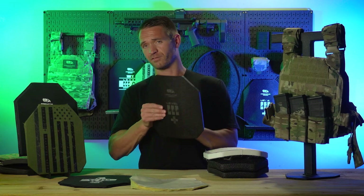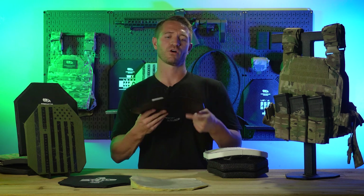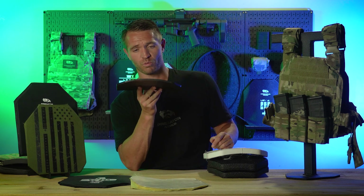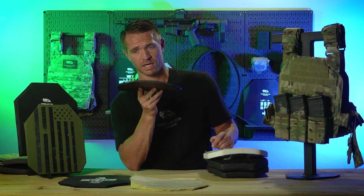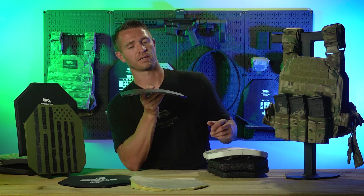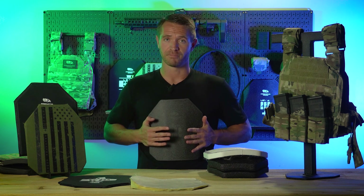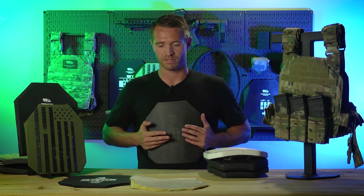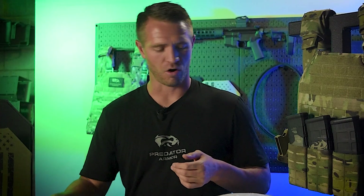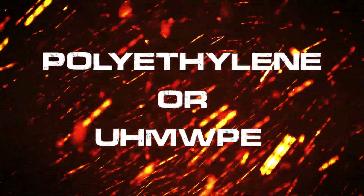The steel we use is specifically made for ballistic protection. Every batch is tested to ensure the hardness meets requirements and level 3 standards for body armor. We tested a lot of AR500 metal from different places and shot them — some would stop rounds, some wouldn't. You need consistency. The other things on steel: you want a protective coating to prevent rust, and you want a curve in the plate. Nobody is flat, and a curved plate is far more comfortable.